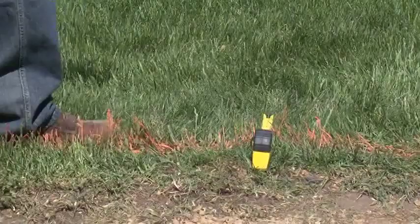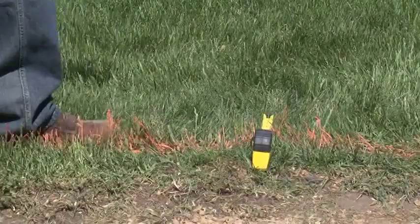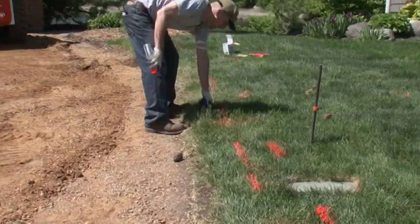We are now marking our excavation line, which is 10 inches from the edge of pavement. This will show the equipment operator exactly where to excavate. By doing this, it ensures we do not over-excavate.